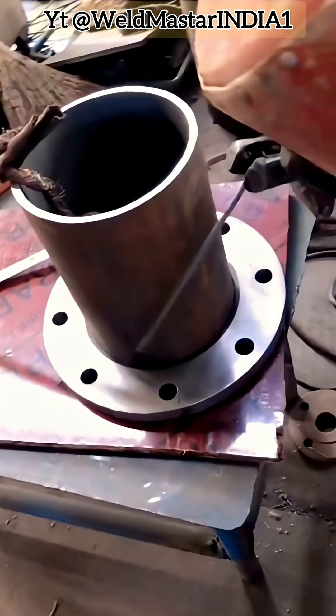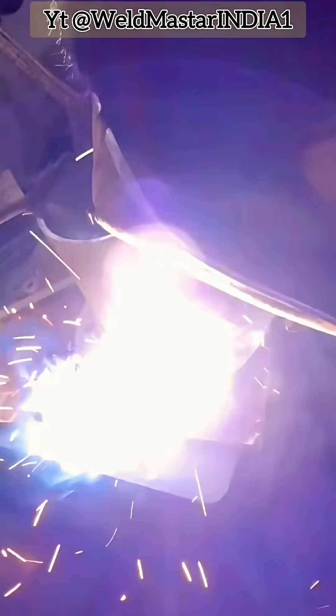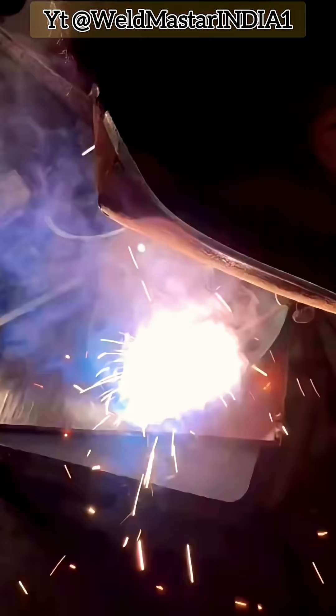Flange and Pipe Socket Welding Tutorial on Edge Bead and Hanging Bead Welding. Everyone is probably quite familiar with flange welding since I've already covered it in several previous sessions. However, in actual production, some flange plates are welded to pipes using a socket welding method.